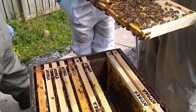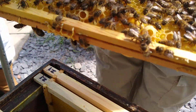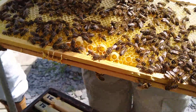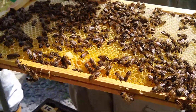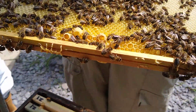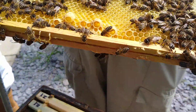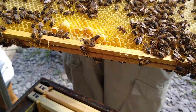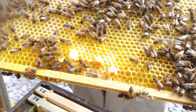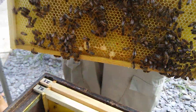Right to this one. There we go. So now we'll be faced with a choice. Probably the way to go is to check through the rest of the frames, keep a mental note of which ones have got some queen cells on, take a guess at which one you feel is best, check that the one you're going to leave is charged - ideally open. And that's basically the job for today.